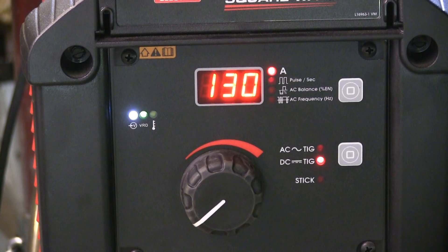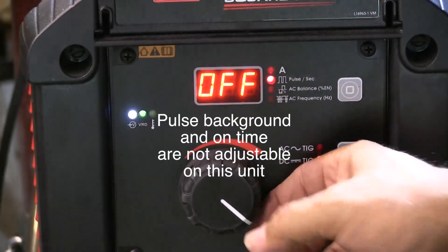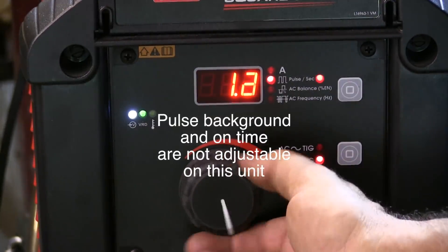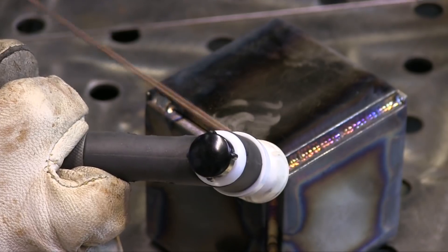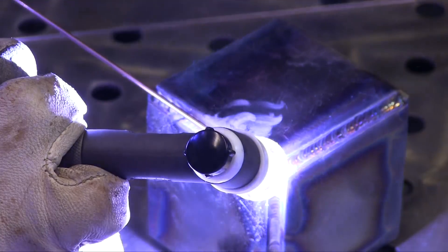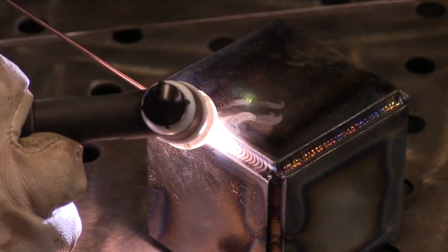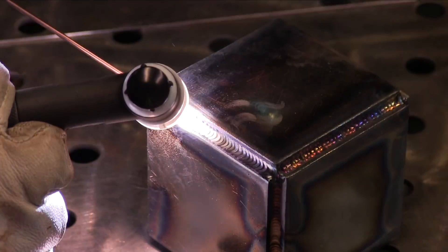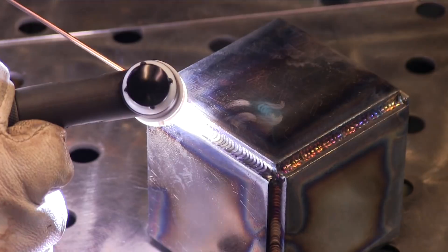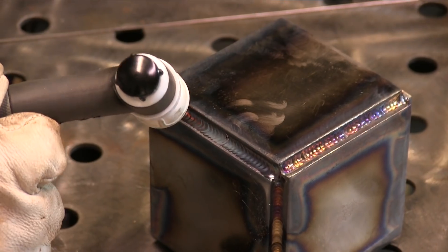I'm going to try a little pulse setting now, and I'm going to step up the diameter of the wire to 3/32. When you use pulse, you have to use more current because it's alternating between a high current and a low current. I'm using one and a half pulses per second. I got the machine set to 200 — I won't quite need all that, but I'll use a foot pedal and use it as needed, probably about three-quarters. You still have to hold a nice tight arc and keep a little pressure on that filler rod to keep it from coming loose from the molten puddle, but it works out pretty good. If you can keep your speed consistent and keep that wire in the puddle, it makes for a pretty decent-looking bead.